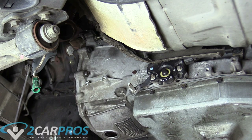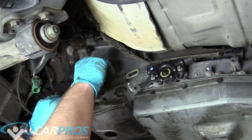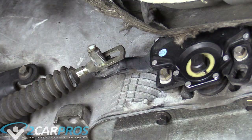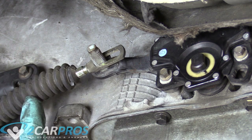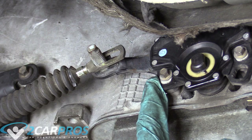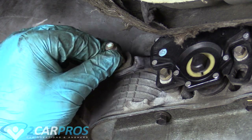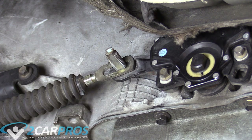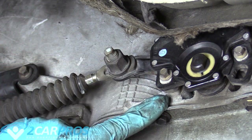The next thing is to replace the shift linkage bracket — held on by two 10mm bolts — and tighten those up. Now up top where you shift gears the shifter is in park, so this cable is in park. But our neutral safety switch or range finder could be in an unknown position. Push it fully back — that means it's in park. Now the two are synced. One's in park and the other's in park. Put the large nut on nice and snug, and now the shifter and transmission are in sync. If park up top doesn't equal park down here, this is where you adjust it.